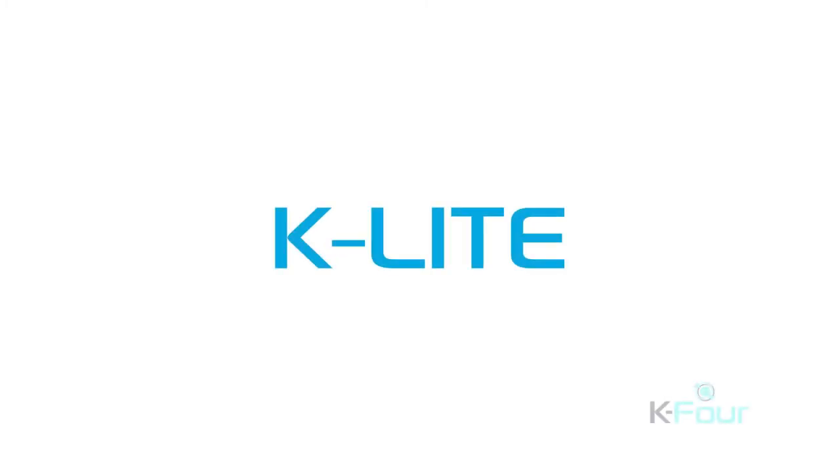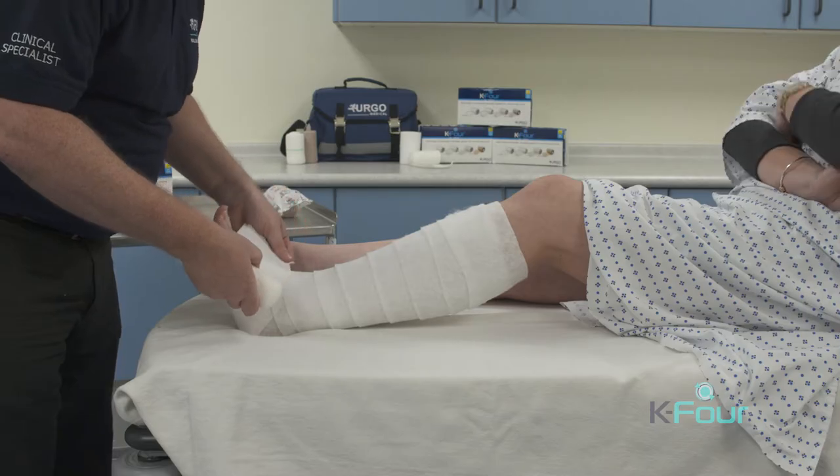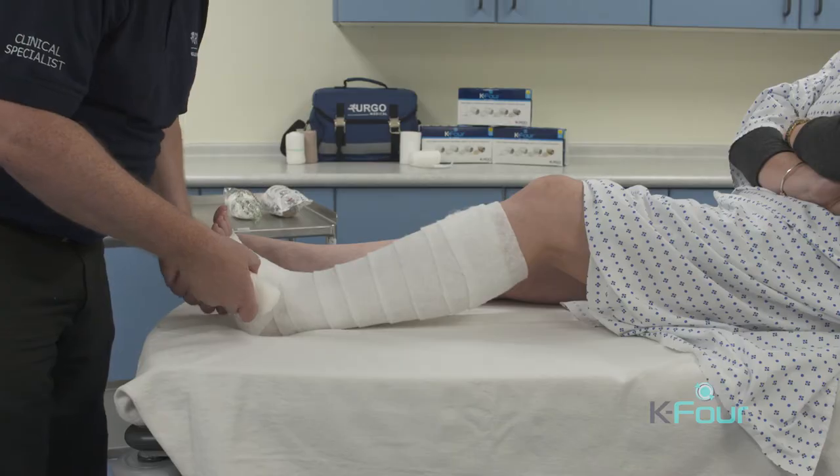The second layer is K-Lite. K-Lite is a light conforming bandage with no compression. It's applied with enough stretch so that it lightly conforms to the limb.